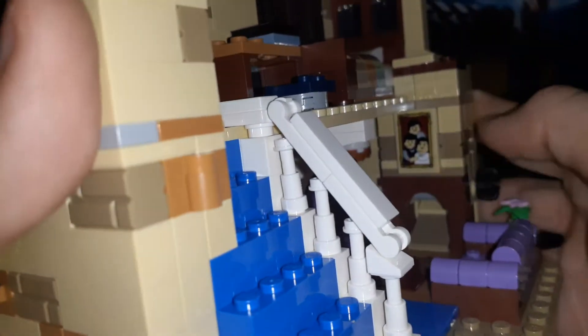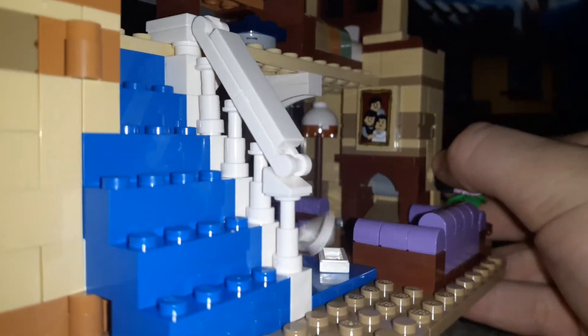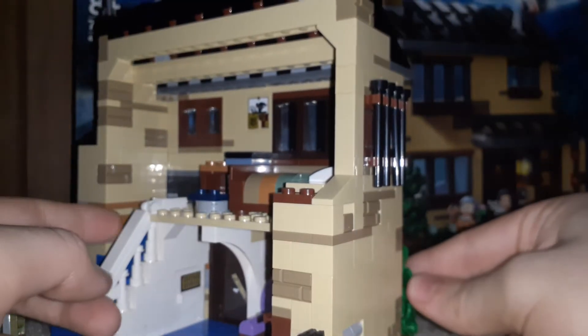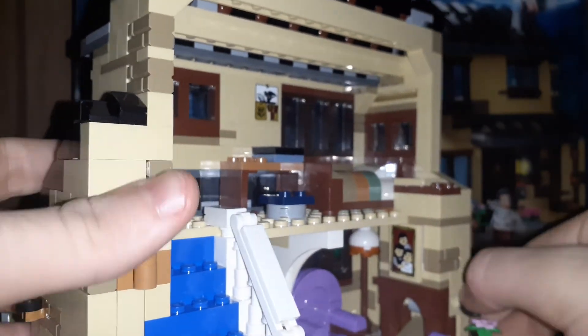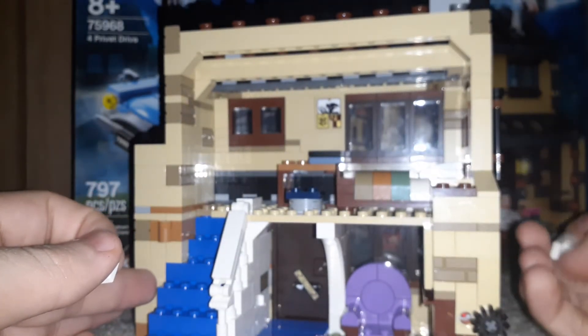There's a picture of Vernon, Dudley, and Petunia, which is a sticker, but still pretty cool. And then this is actually a play feature — if you do this, the envelopes come flying out of there, just like the movie. These are new prints for the new Harry Potter sets, and they just go in through this hole right here. This is my first time actually using that feature. You could just put them in there and they fall straight through, which is awesome. I like that they included that in the set.